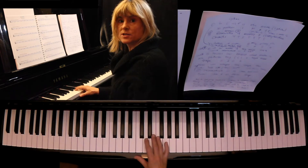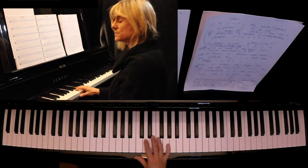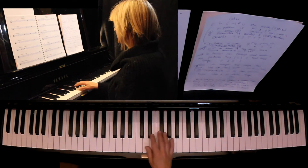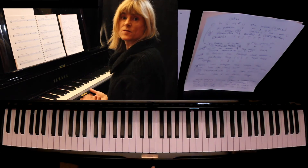That is a scale of C major, or it could be called the Ionian mode, which is the first mode. The second scale or mode — a mode is really just a name for a scale.